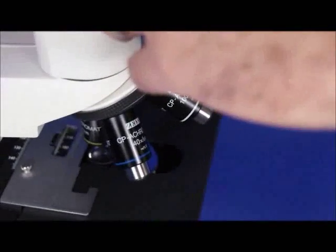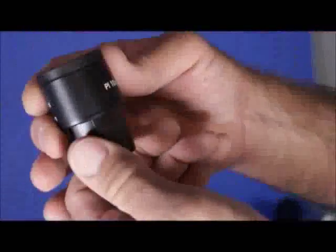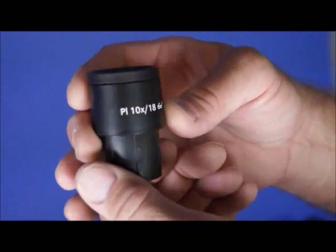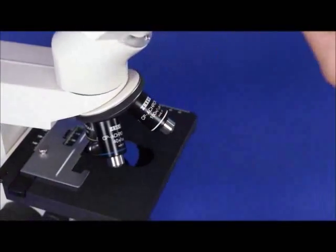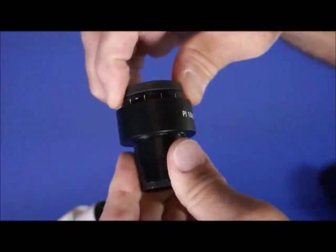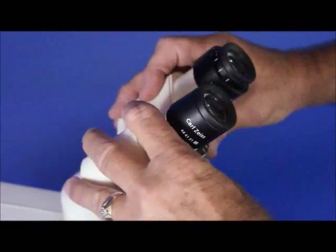Talking about your eyepieces — these eyepieces are Zeiss 10x PL 18s, high eye point. They are also highly corrected to match the correction of the objective lenses. The right one focuses so you can maintain par focality between the eyepieces and maintain proper visual acuity.